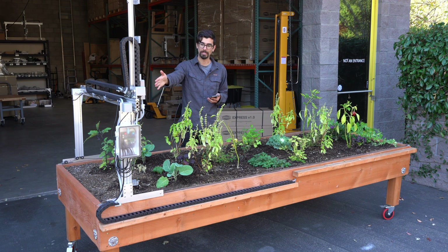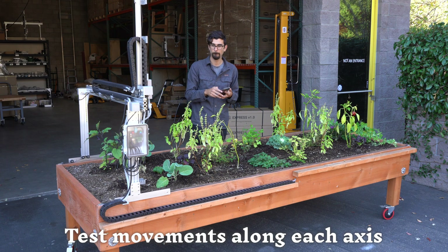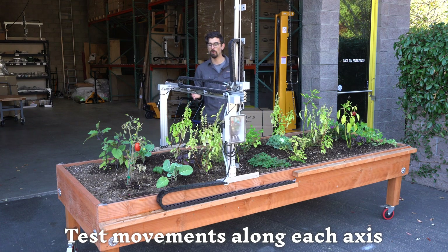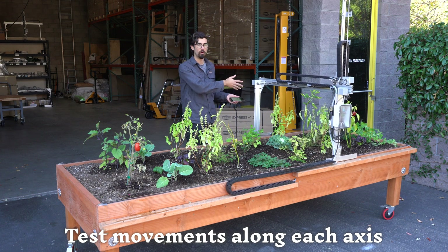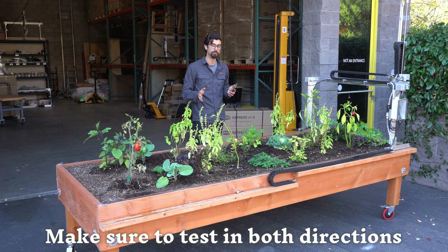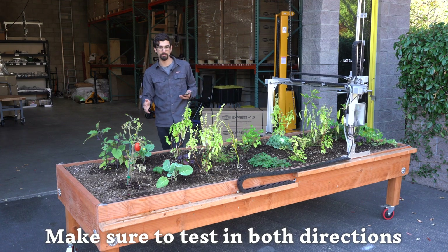First, we'll start with the x-axis. I'm going to tell the FarmBot to move all the way to the end of the bed. What I'm looking for here is if the FarmBot stalls, gets stuck, or anything weird happens that would prevent it from moving all the way to the end. You want to test this in both the positive and negative directions, because sometimes things can work one way but not the other. So let's send it back to the home position and make sure that the FarmBot is able to travel all the way back.